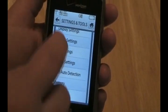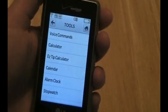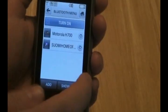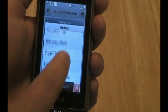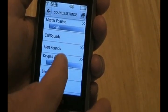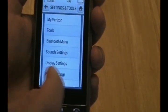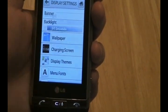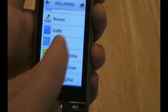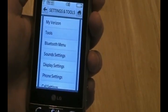Looking at Settings and Tools now — let's go back and look at Tools. You'll see the voice command, calculators, things of that nature. The Bluetooth menu allows you to add and show devices; you can actually send things with a Bluetooth profile from your computer to your phone or to another phone. Looking at Sound Settings and Display Settings: we've got backlight, banner, wallpaper — you can choose a static or animated wallpaper. You can also adjust your clock and menu fonts in the display settings.